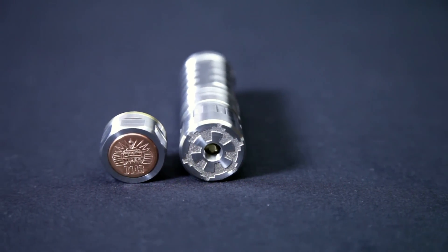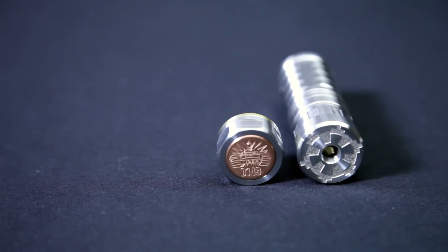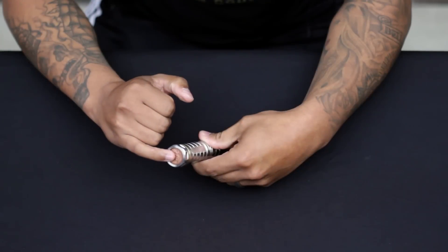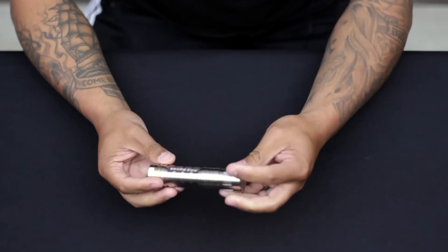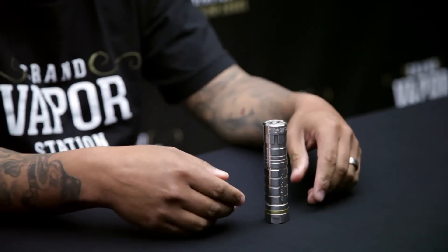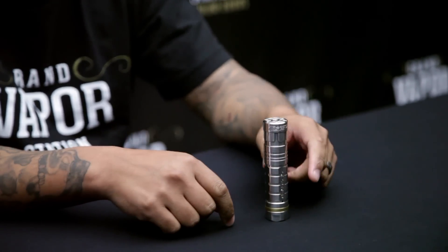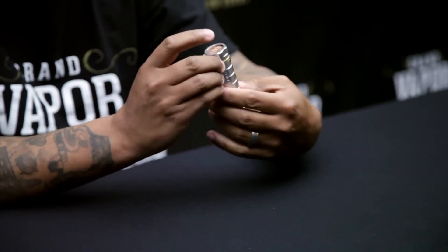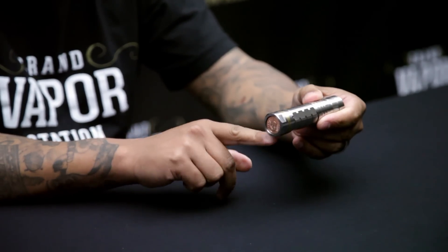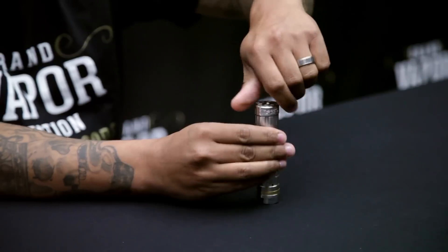Going to the bottom, it's still serialized and has a cool little tank logo. The stainless steel version has a tubular design with tubes to fit 18490, 18500, and 18650 batteries. It has a copper button on the bottom and a little brass accent right here.